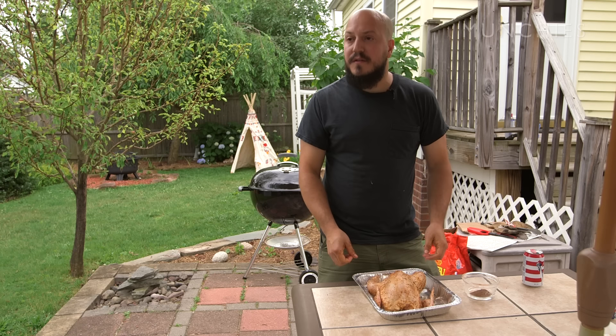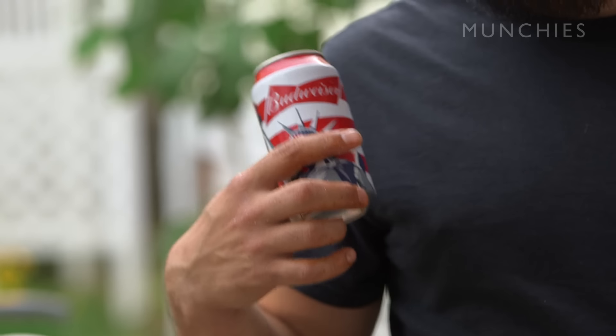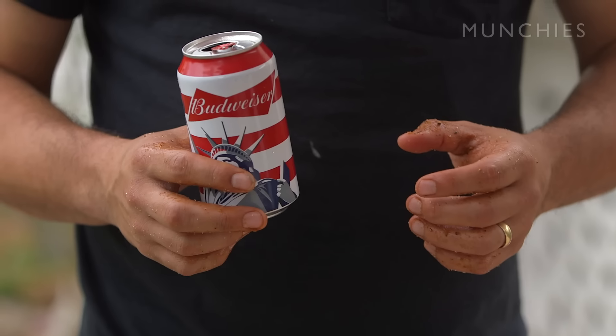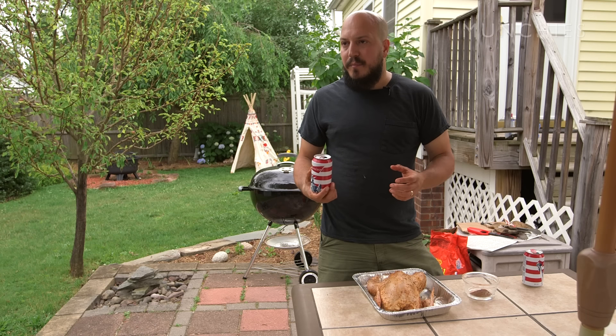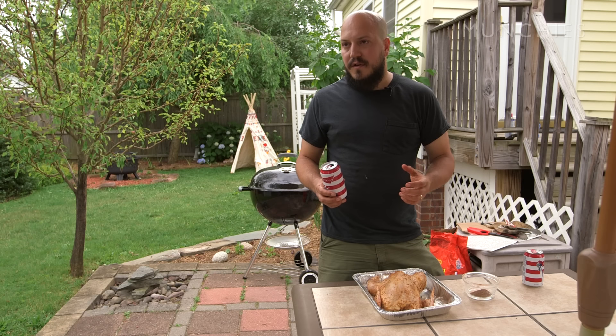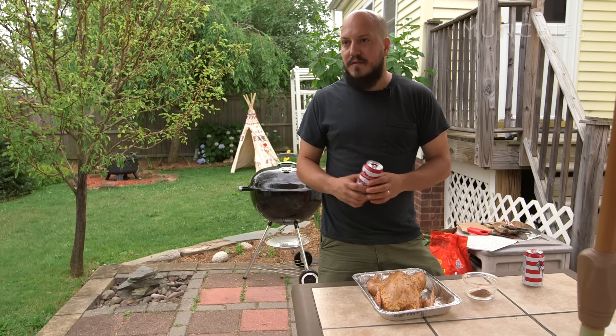The next step is to insert the beer can. This is the beer I used to fill the drip pan, so it's about half full. There's a little bit of debate as to what kind of beer to use — I've tried various ones and haven't really noticed the difference. I usually go with a cheap domestic; seems to work out just fine.